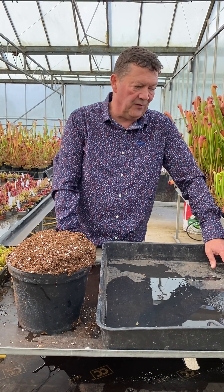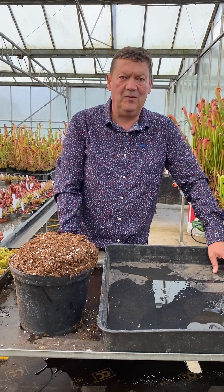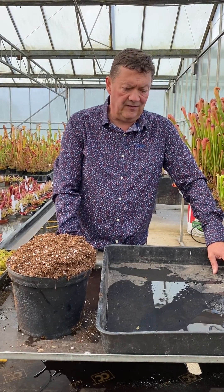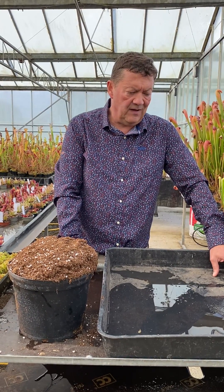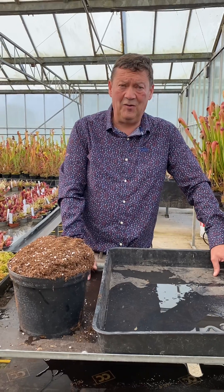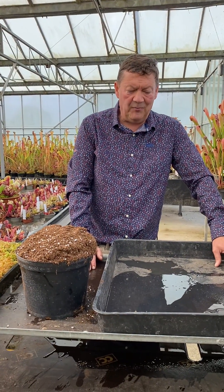This is another thing we've been asked a lot. A lot of people are starting to use sphagnum as opposed to peat, and it's a fantastic grow medium for nepenthes, venus flytraps and other plants. It's quite easy to grow as long as you can get hold of a little bit of live sphagnum to start with — you can produce it yourself.